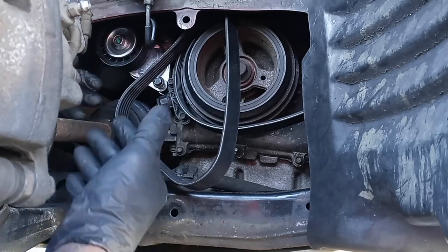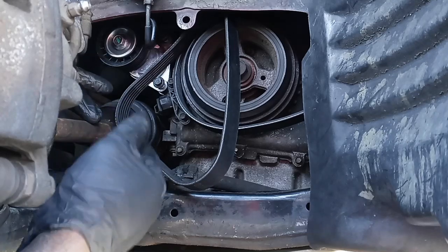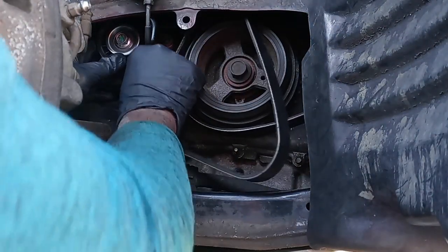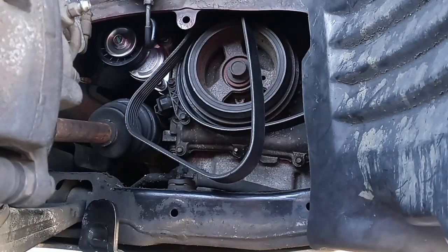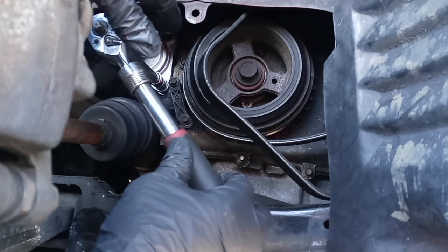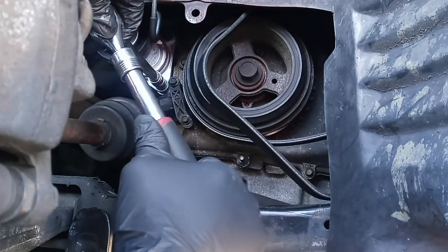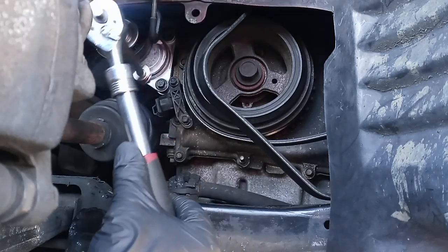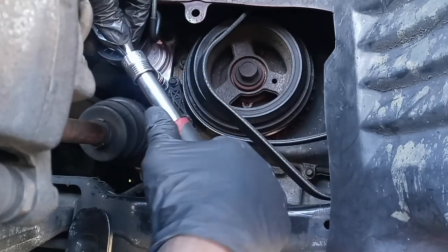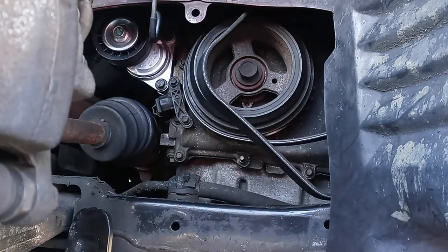So that's what I would do. Today I'm showing you how to replace the tensioner, but if you're gonna do a job like this on any car, go ahead and replace the tensioner, add the pulley, and a new belt. Make sure these are tightened — you want to tighten it real tight, but not over-tight.